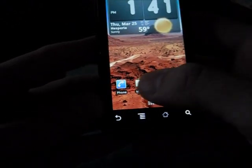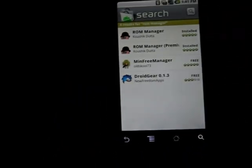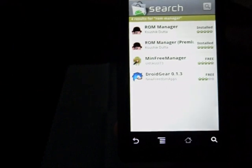First things first, I'm going to go into the market and do a search for a program called ROM Manager. It's right there. When you click on it, you're going to get two different options: the free version and the premium version. I highly suggest get both.